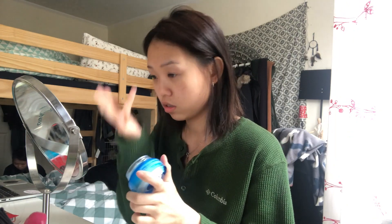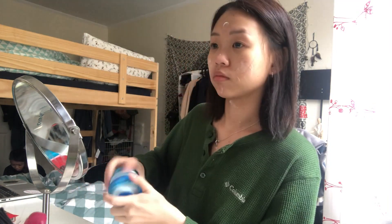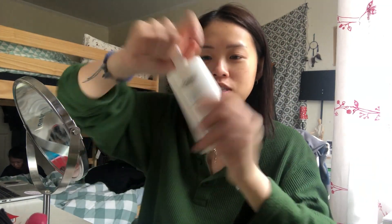Alright, I'm done with my contact lenses. Now I'm gonna do my skincare and then start doing my makeup. I'm going to put my cream on first. Don't forget your sunscreen!